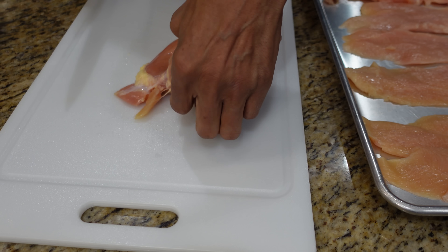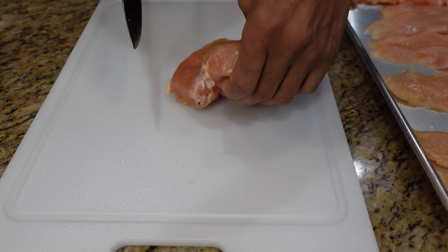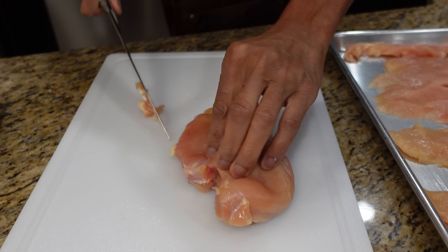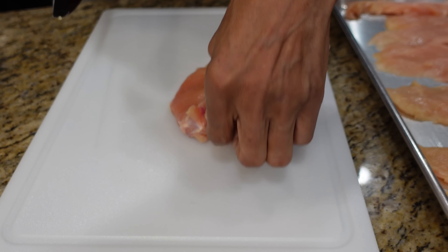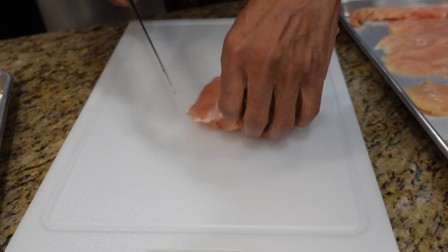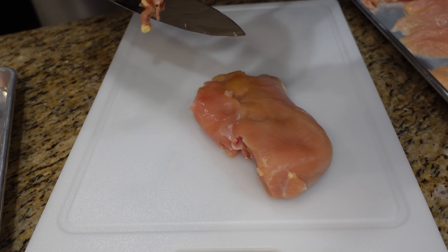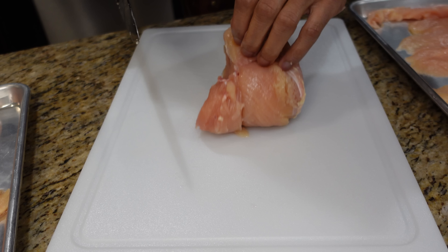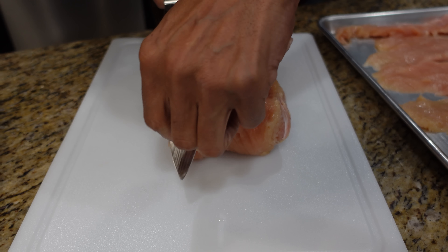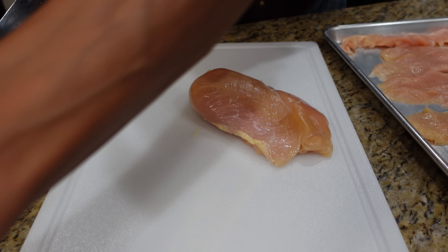A little thicker on the ends — that's the last part of the cutlet, and you just want to follow up and follow through. Let's show you one more. Get that fat off. I'm just pushing the fat off the blade because I don't want to run my fingers across the blade. So if there's any fat on the blade just push it off with your thumb or any finger that you normally use.